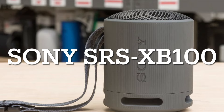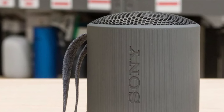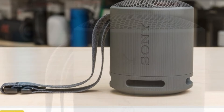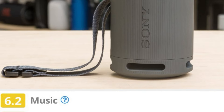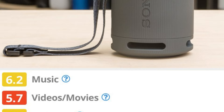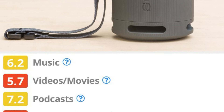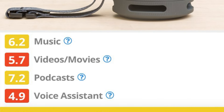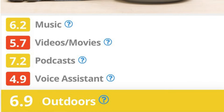Mini speakers are a great choice for bringing your favorite tunes on the go, and the Sony SRS-XB100 is the best we've tested at this price. Thanks to its small and lightweight design, it's easy to carry the speaker around from room to room or to take it with you on your next outdoor adventure. It has a built-in carrying strap to attach to your bag or backpack, and since it's rated IP67 for dust and water resistance, it can withstand some exposure to the elements. With a battery life of over 20 hours, you don't have to worry about recharging while you're out.